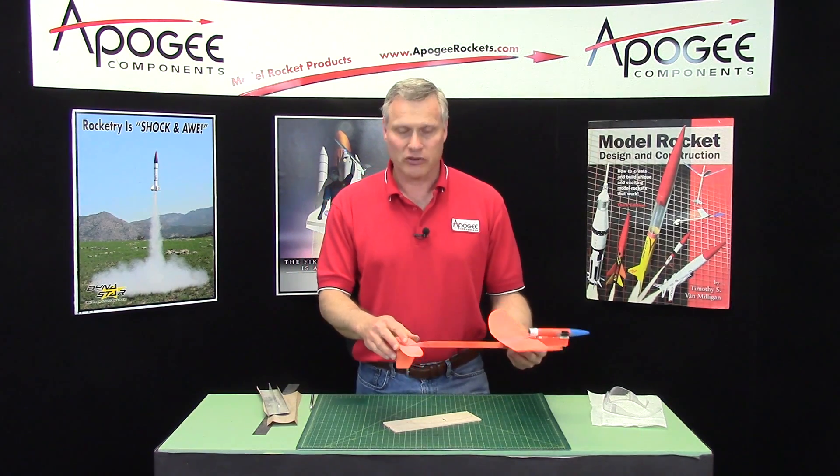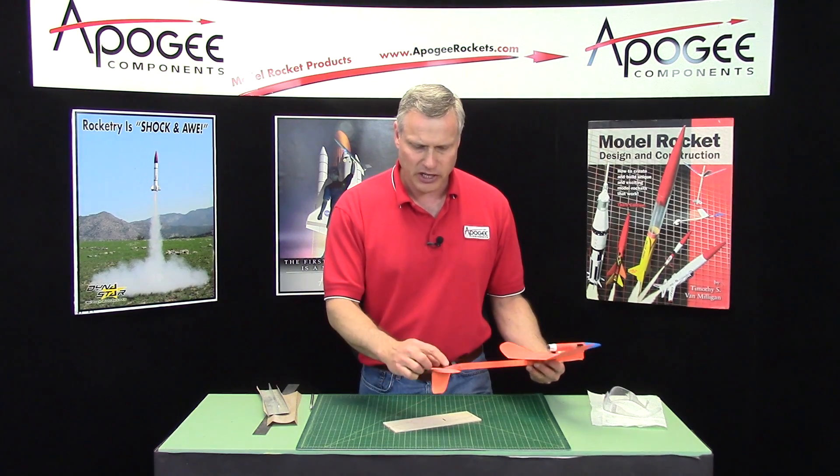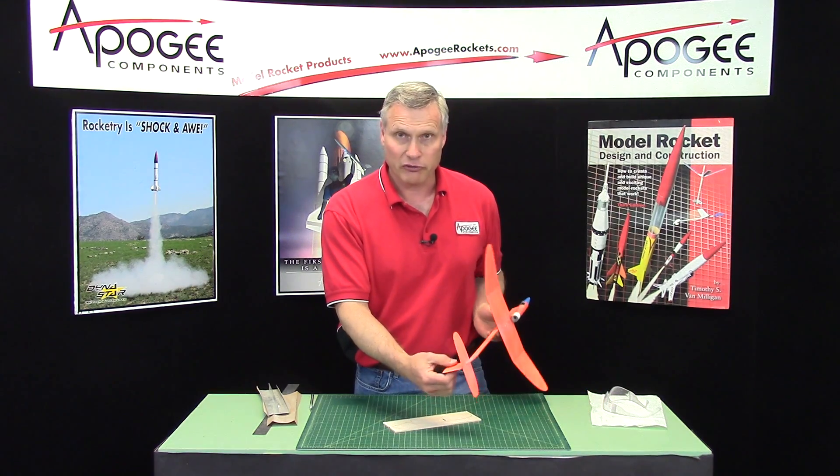In this step in the construction of the Stratascale, we're going to sand an airfoil into the tail feathers. I call them the tail feathers because it's like an arrow, or the tail surfaces.